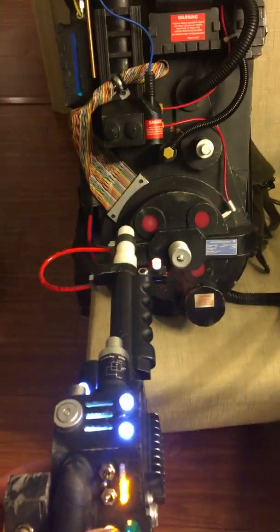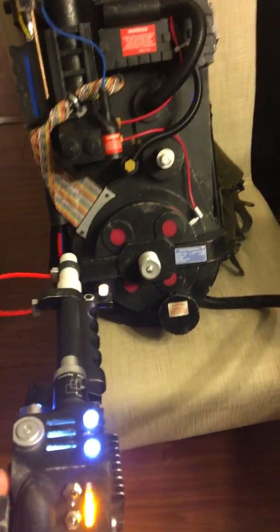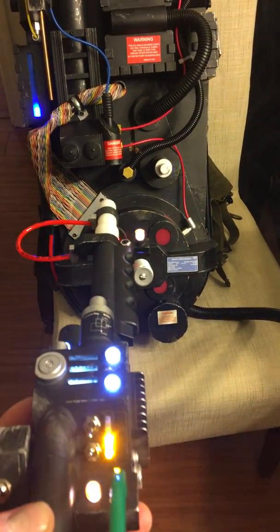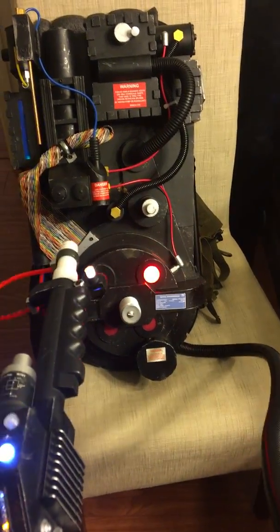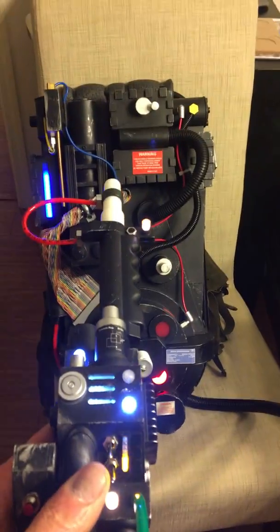Let's see if we can get the Ghostbusters theme to work today. There's the power down — let's power it back up and see if it'll power up in the right mode here. Apparently not. Well, most of it's working.